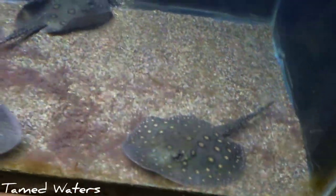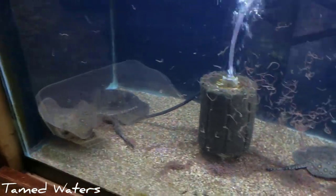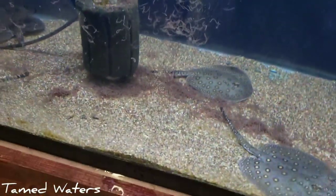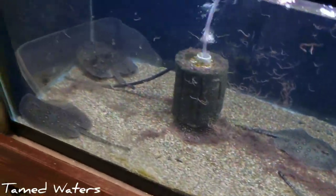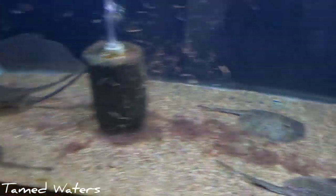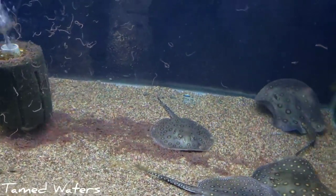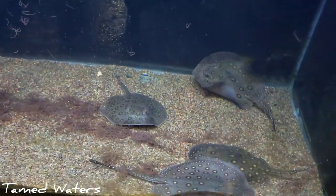I'm bringing you back over to the Matoros — they seem to be eating already as well. I put a ton of black worms in here. Hopefully they'll sit in the sand and not spoil the water. Usually the worms just chill in the sand and they'll have a snack all night long. It's a lot of worms though, so I'll keep an eye on this tank — I just want to fatten them up all I can, and they're all eating so far.